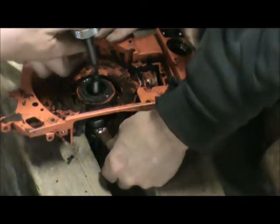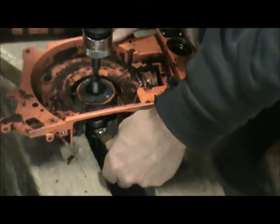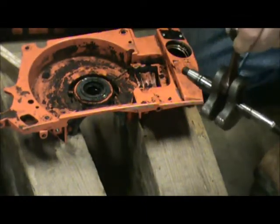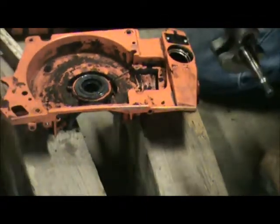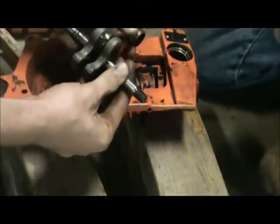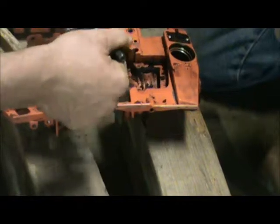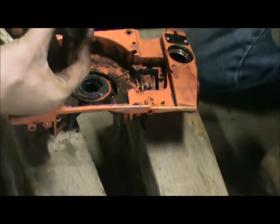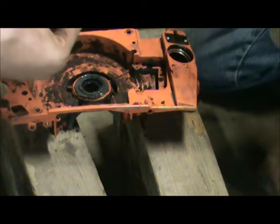It's going to come out, so make sure you hold onto that rod. There it is. Okay, there's the crankshaft. You have to run it through some gasoline and then oil it. Make sure you get all the metal debris out of there.